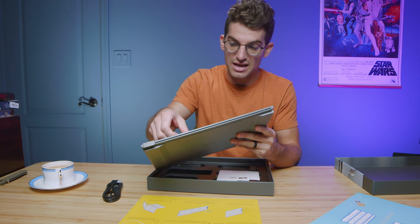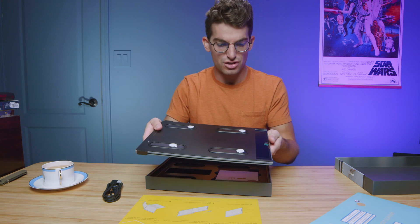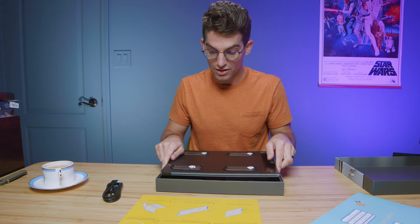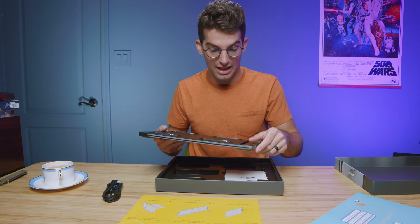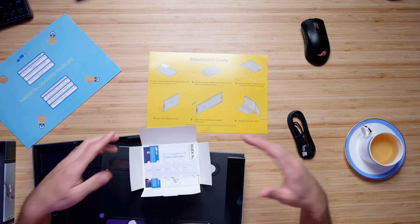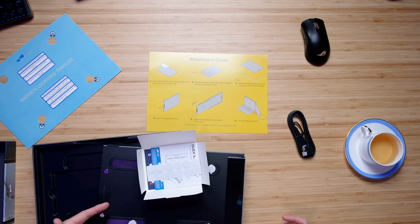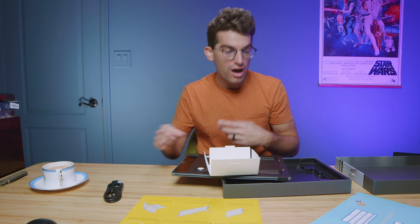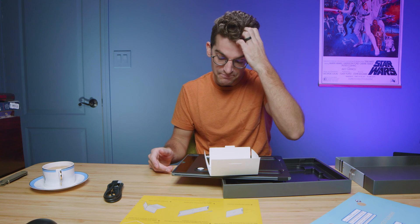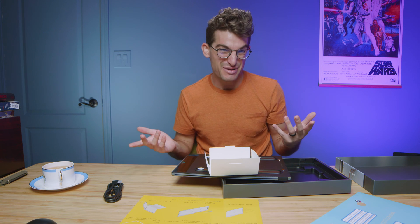Those magnets will be stickied onto your laptop, so that's a decision you have to make. For me, this will be great because I really want to have this permanently on one of my laptops. It does come with extra adhesives, so in case you want to remove it from one laptop and move it to another, you have extra adhesives to add later on. So you're not stuck with one laptop forever — you can move it after a period of time.